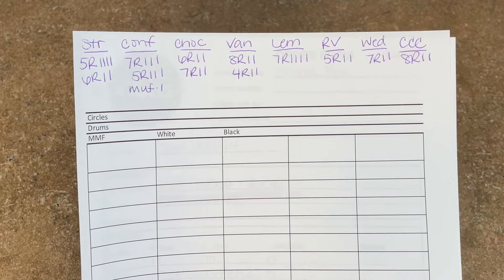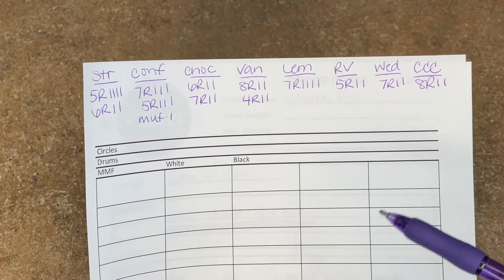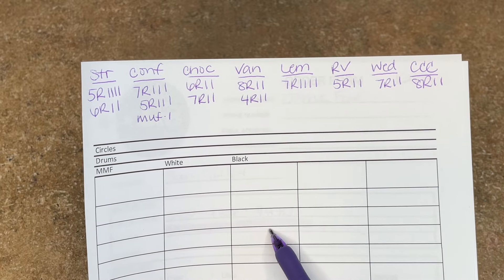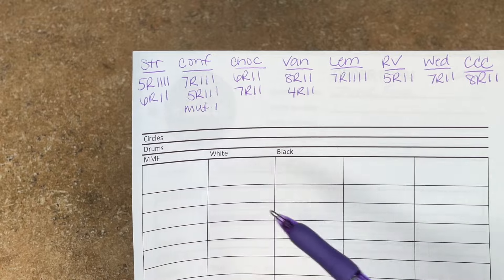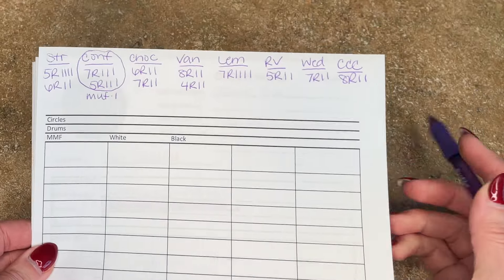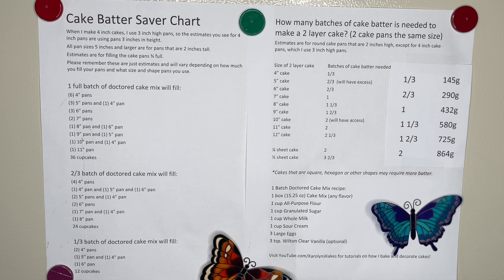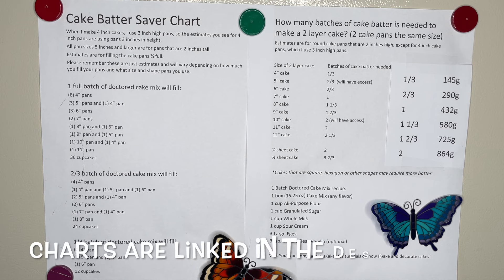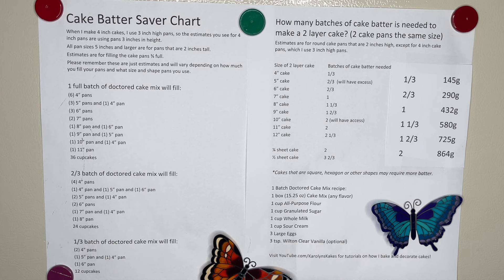When I decide what cakes I'm putting in the oven, I have to figure out which ones are going to fit. I take a look at the flavors and the sizes. I can fit three seven-inch and three five-inch pans in the oven at one time. So let's start by doing three seven-inch and three five-inch confetti cakes. I come over to my cake batter saver chart that I have posted on my refrigerator — I'm constantly referencing this and I'll link it in the description.